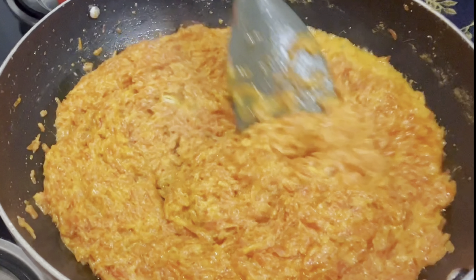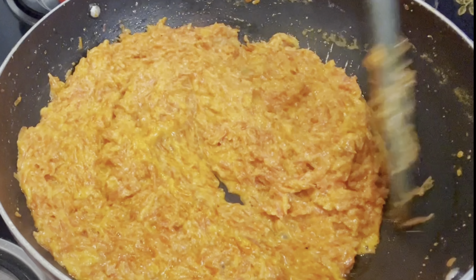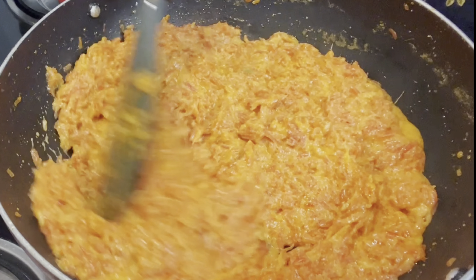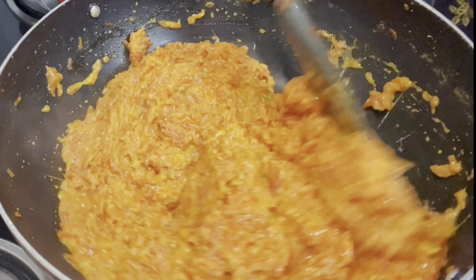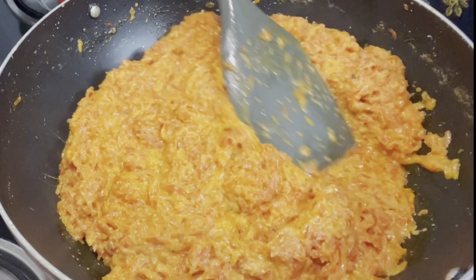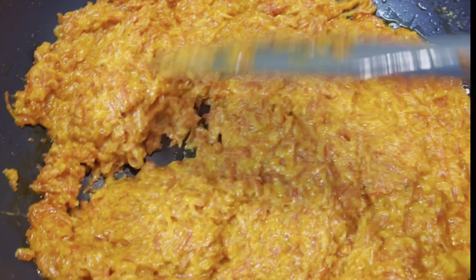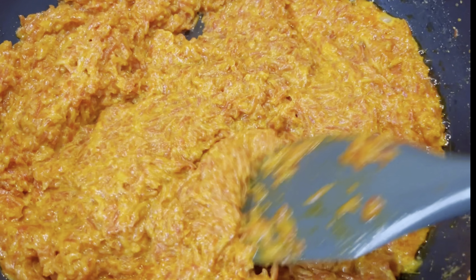After adding the sugar, continue cooking on low flame until it is almost ready and the mixture thickens. I have not added dry fruits in this, but if you want, you can fry some dry fruits and add them. The halwa is ready — now we will remove it into a bowl.